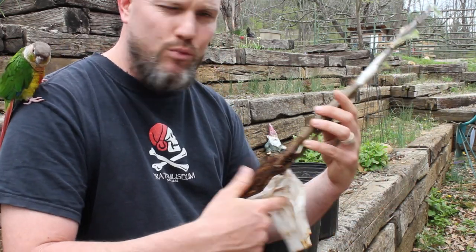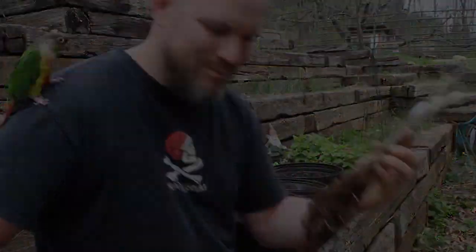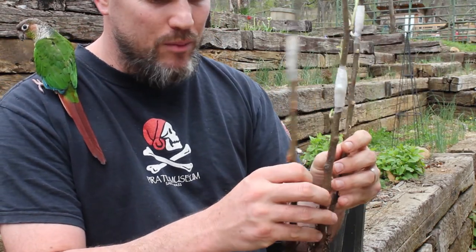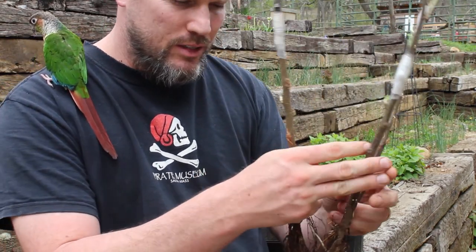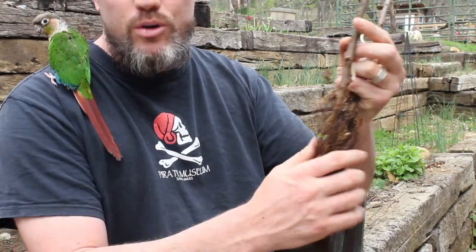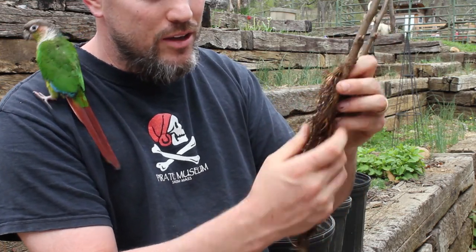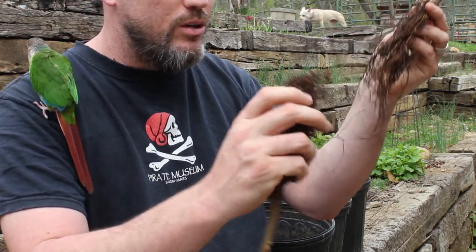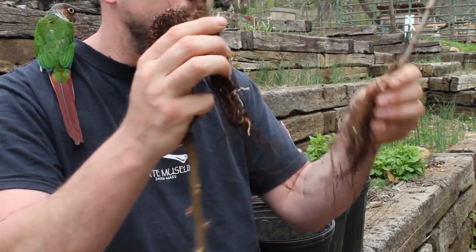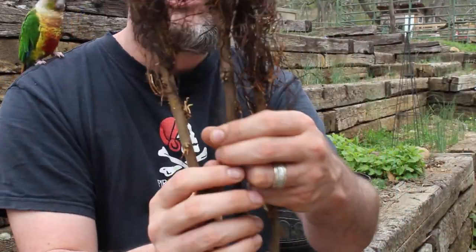I'm going to show you the roots of the apple trees now. When I had my three apple trees six weeks ago in early March, there were no roots at all on these rootstocks. As you can see, they've grown into each other and now they have very healthy roots.